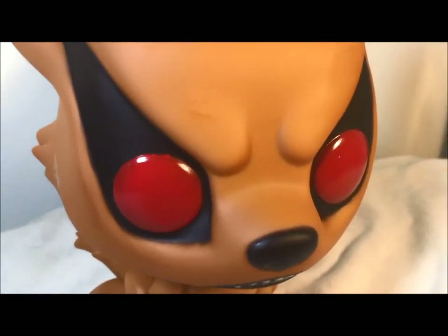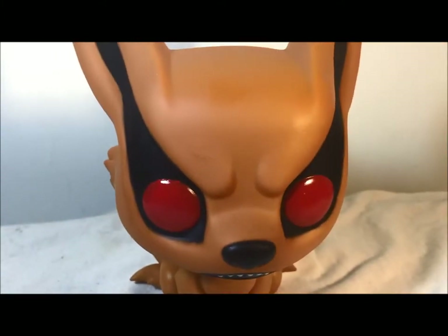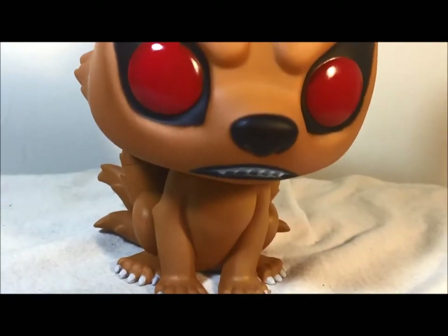That looks very good. I'm seeing it has a little scratch here on it — just a scratch. For some reason I keep thinking they're like bobble heads, but it still looks very nice. I like the orange that they use. Not that much detail because you know it's a Pop, but it does still look really cool.